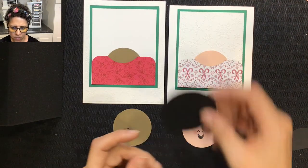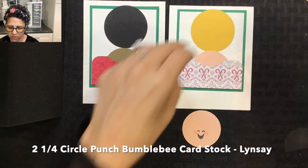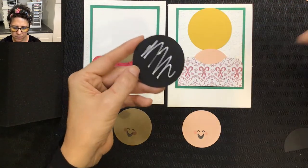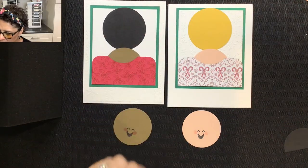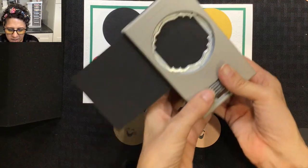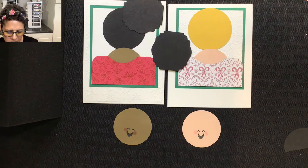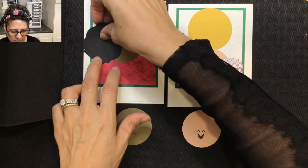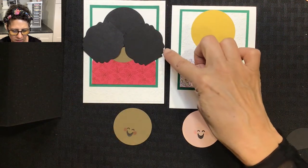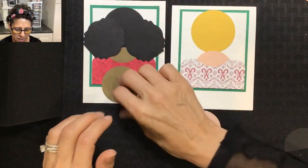For the base of the hair we're using a two and a quarter circle punch — one for Sarah and one for Lindsay. I'll glue those down. For Sarah's hair I'm using a new punch I haven't used for hair before: the Label Me Lovely punch, which is perfect because Sarah is a very lovely person. We'll use two of these Label Me Lovelies to create some beautiful textured hair going off to the side. Make sure the hair doesn't extend over the edge of the cardstock. Line up the face to check positioning, then tack them down.